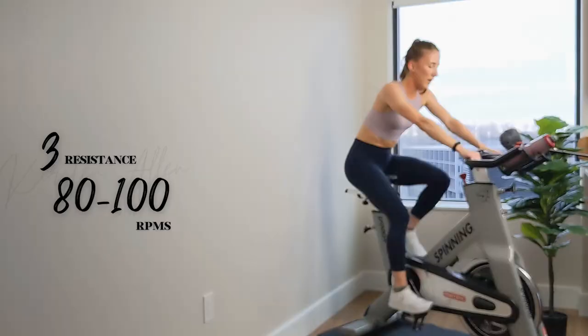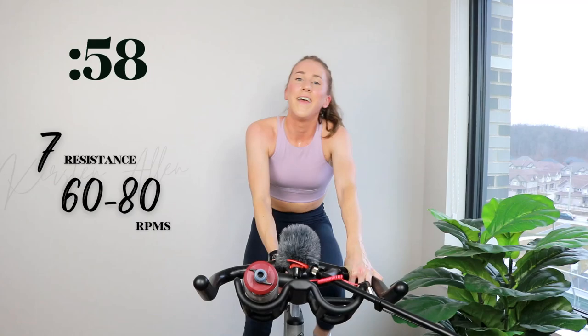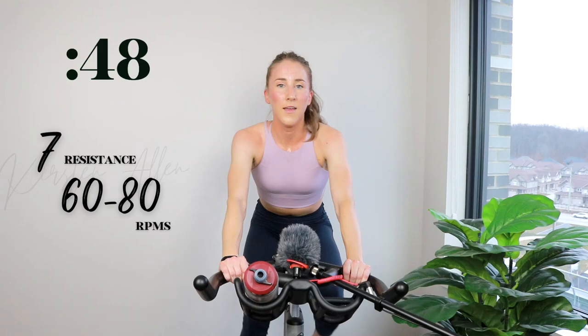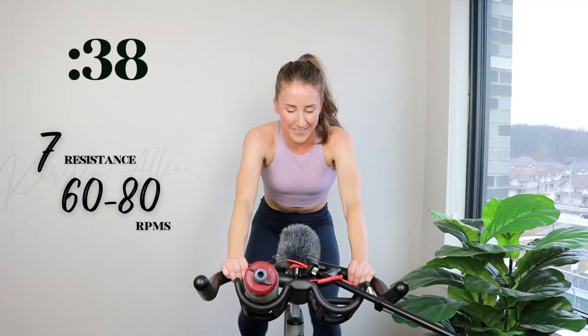Shake it out, look alive. All right — climb level 7, in the saddle in 2, 1. Here we go, come on. Straight back. You love the seated climb portion — I know you do. Anything to get you away from those trios of 30s.